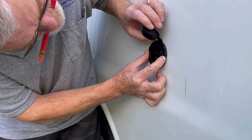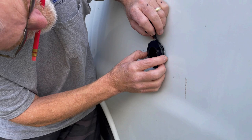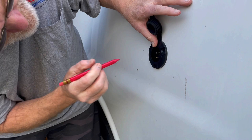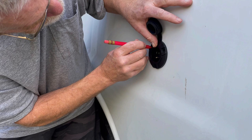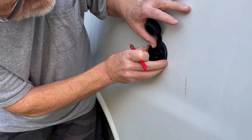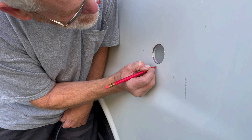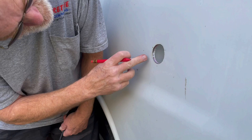We've got to get all the holes lined up evenly for the gasket and get it straight. We'll mark where the holes go. This one needs to be a little further out, this one a little further in, and this one is just about right. Now you can see I've got the same amount of metal on each of them.